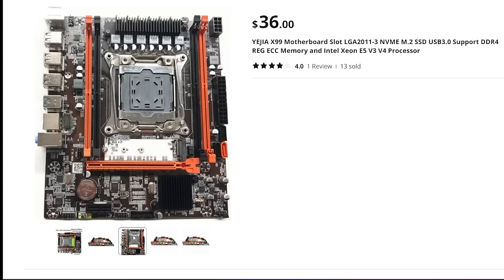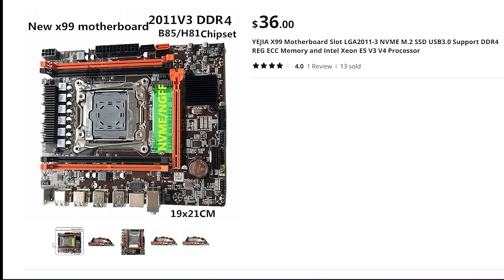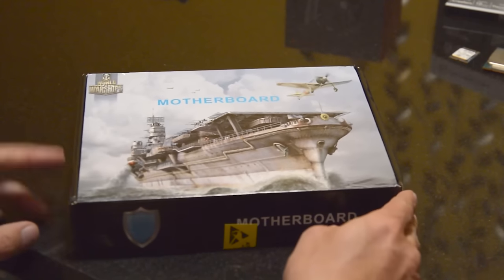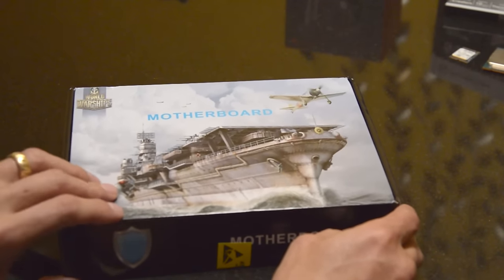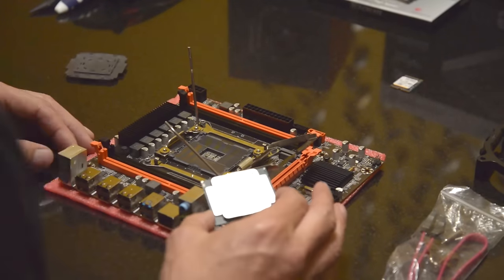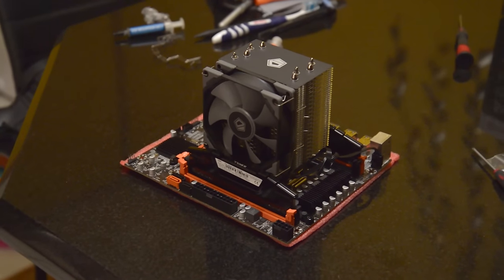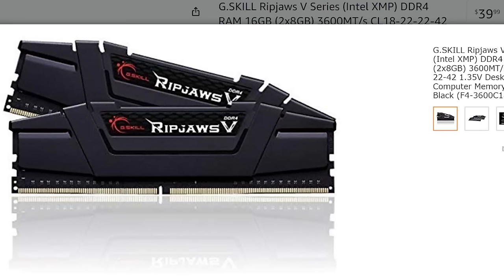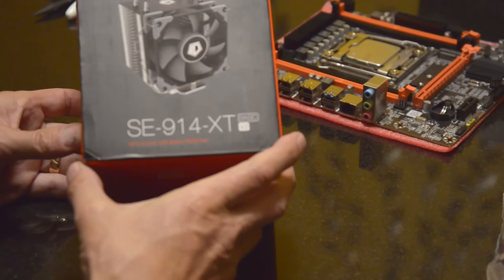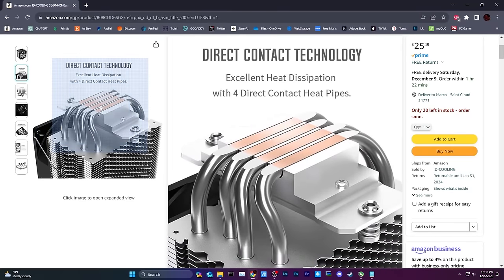The Egea X99 is a compact motherboard with everything you need: NVMe support, SSD support, PCIe 3, USB 3, and cheap cooler support. This comes brand new in the box. We're going to put our $8.23 Xeon CPU on this board, coupled with 16 gigs of DDR4-3600 I got on eBay for $16. We'll cool it with a new ID Cooling SE914XT, a $27.40 Amazon purchase.